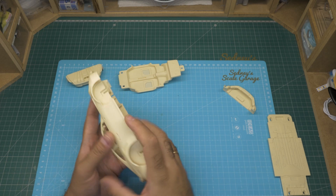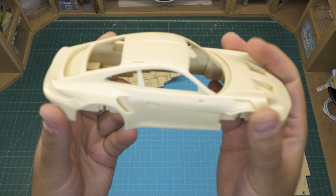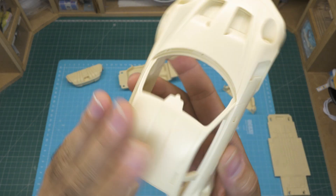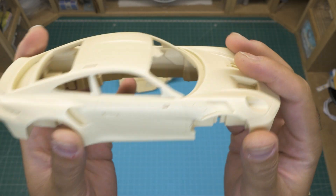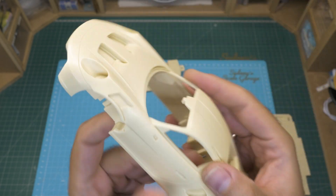Let's see how the body looks. It's quite heavy as it's made out of resin. I can see very fine detail in the body — it's very well molded. I can't see any imperfections or bubbles whatsoever. The surface is very, very smooth. No sink marks, no bubbles, no flash. Pretty much perfect.